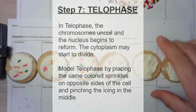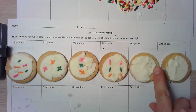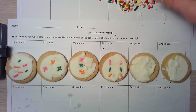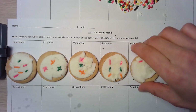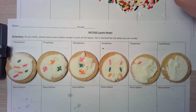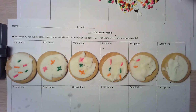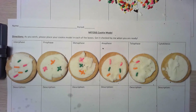The next step is telophase. In telophase, the chromosomes that have moved apart start to uncoil, the cytoplasm begins to pinch, and the nucleus also starts to form. Because the chromosomes are uncoiling, you don't necessarily have to follow the same order as in anaphase — I'm actually going to put the chromosomes in a little less ordered arrangement on my cookie, just to show the chromosomes relaxing a little bit.